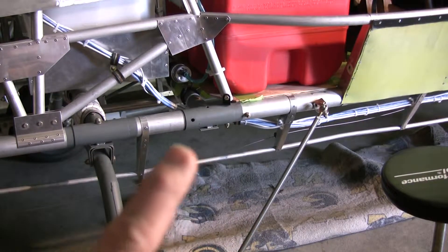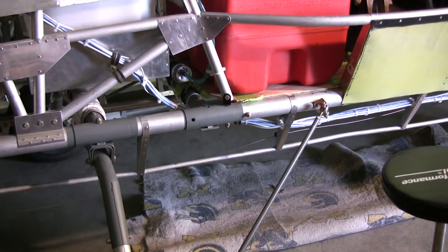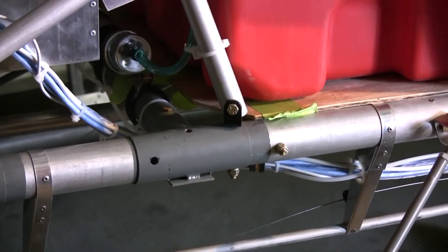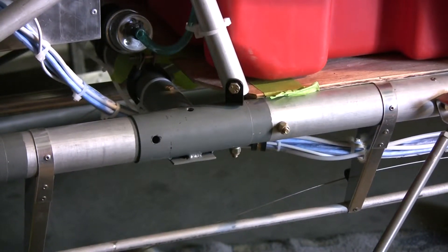Let's see if I can point it out to you here. Right at the tip of my finger there's a black hole there on the original landing gear strut. That is one of the attach points — that is where the rear or aft lift strut bracket will be attached.